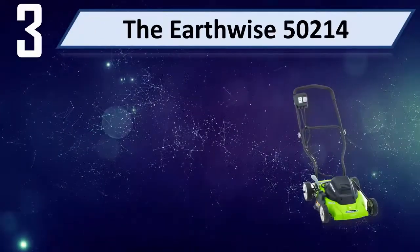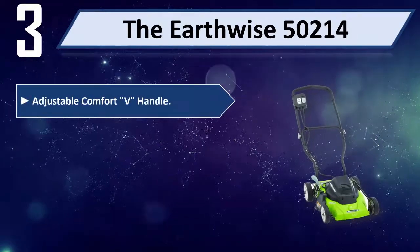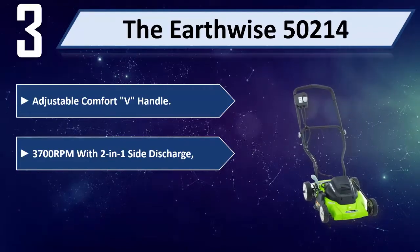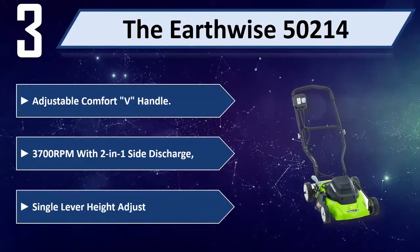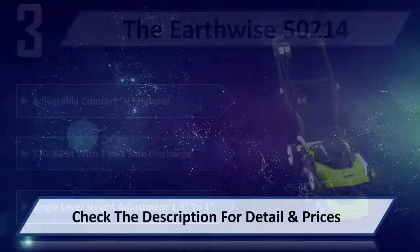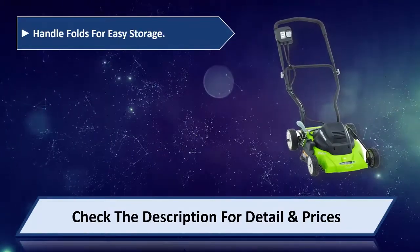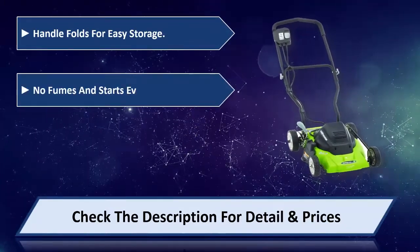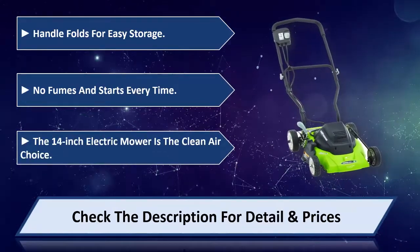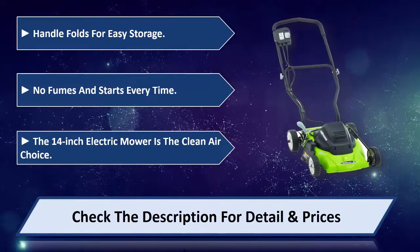Number 3: The Earthwise 50214. Adjustable comfort V-handle. 3700 RPM with 2-in-1 side discharge. Single lever height adjustment 1.5 to 4 inches. Handle folds for easy storage. No fumes and starts every time. The 14-inch electric mower is the clean air choice. Please check the description for detail and price.